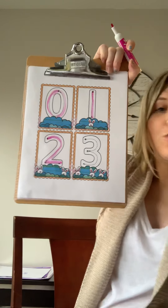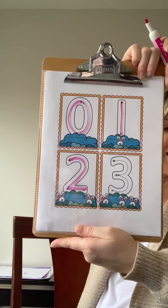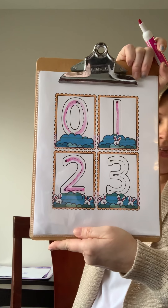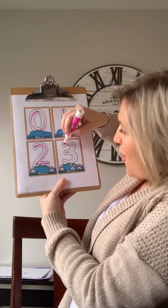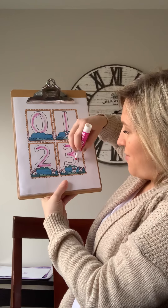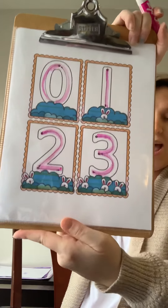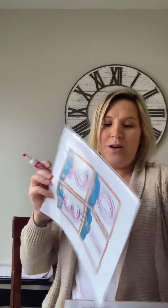What comes after two? Three. Three is around a tree and around a tree — this is how to make a three. So we're gonna go around the tree, around the tree — this is how to make a three. Good job, guys. So far we've done zero, one, two, and three.